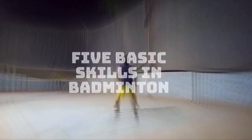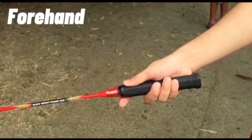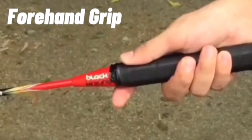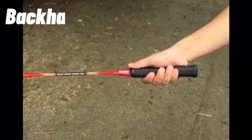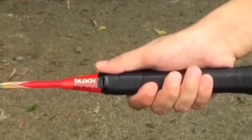For the 5 basic skills in Badminton, let's start with gripping. The first one is the forehand grip, which is used to hit forehand shots. The second one is the backhand grip, which is used to hit backhand shots.